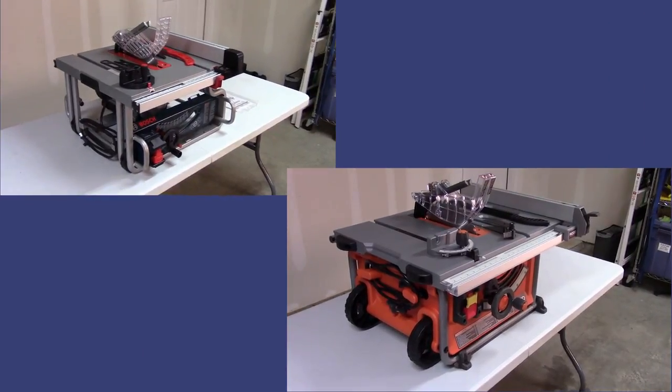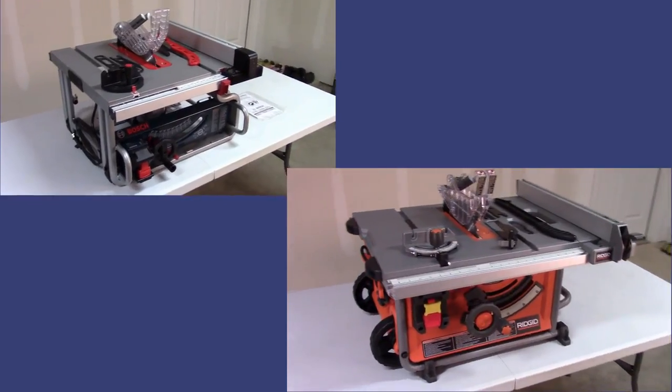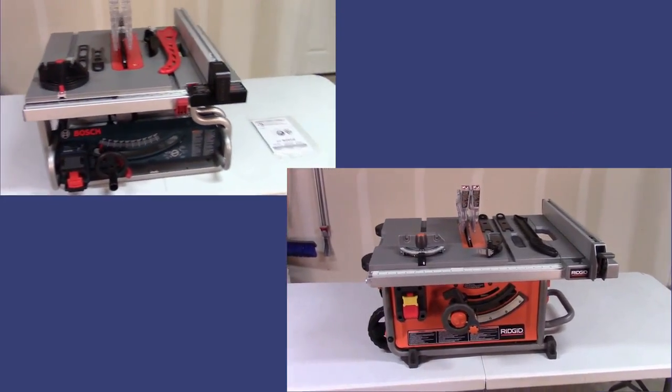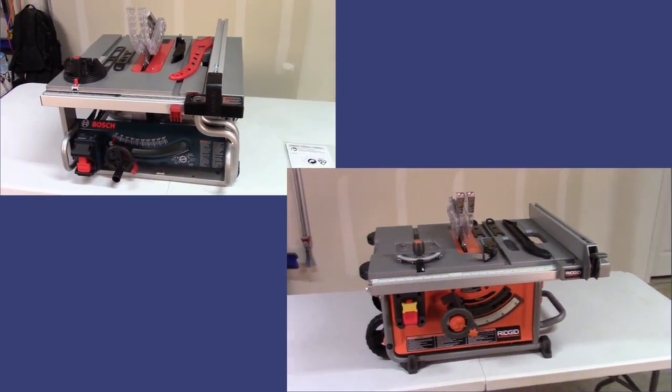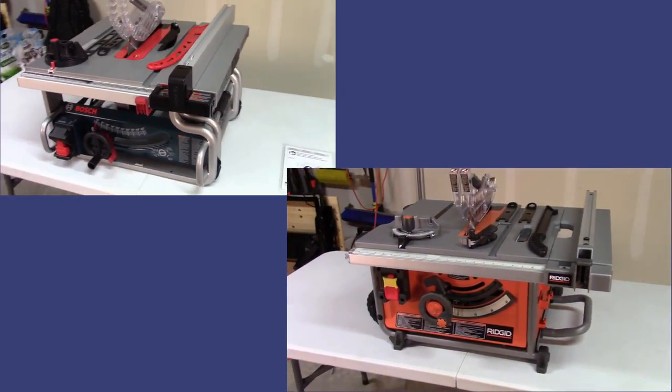Maybe you are to the point in your search for a table saw where you are looking at the Bosch GTS 1031 and the Rigid R4516. If so, then I think you'll find this video very helpful as I do an in-depth feature-by-feature comparison of these two very popular table saws.